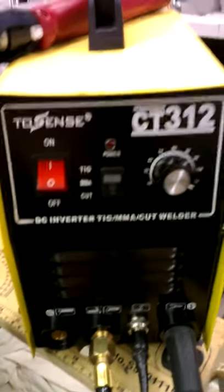The knob assemblies all come loose. I've tried to tighten them, but they won't tighten.